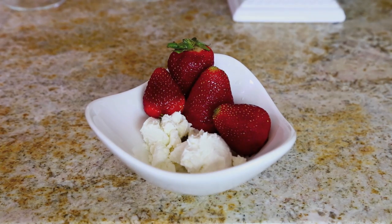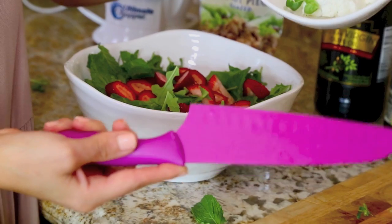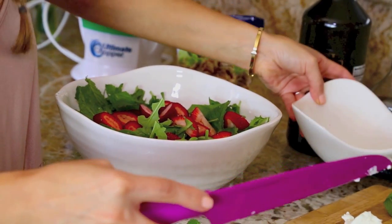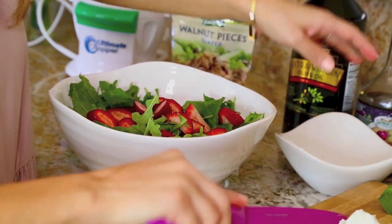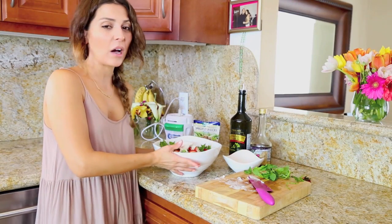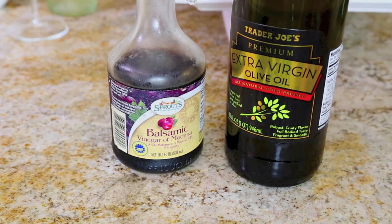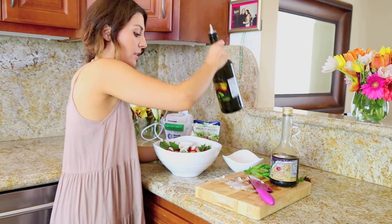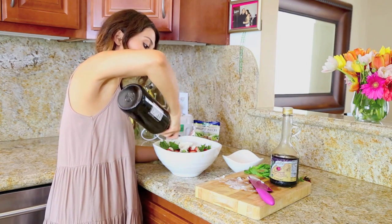Lastly, we're going to put some goat cheese because I just love goat cheese. A lot of people put blue cheese, but I'm not a fan of blue cheese, so it's whatever you prefer. Claire, do you like goat cheese? For the dressing, I just want to keep it super healthy, so I'm just using extra virgin olive oil and some balsamic vinegar — just anything you like, mix it up, and the salad will be ready.